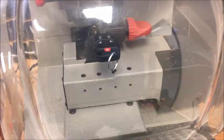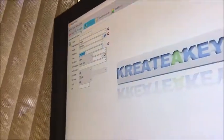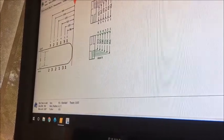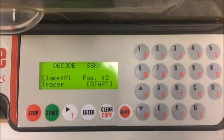We're going to be duplicating a 2011 Honda Odyssey key using the Triax E-Code machine and Silca's Create-A-Key software. We've already queued up the Odyssey 2010 Plus. We'll do a search, choose the 1.41 millimeter. We're going to choose to decode an existing key, send the signal to the machine, and the machine is ready.